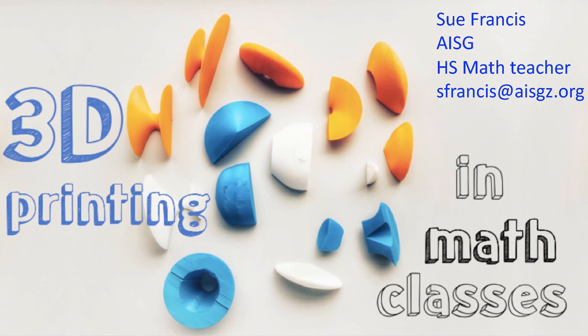Hi, my name is Sue Francis. So today I was presenting on using 3D printers and the 3D printing software to help math students in high school improve their visualization skills for the math questions that they need to be able to answer. I work at AISG in the Science Park campus, and the first thing they showed us when I came here was, look at all these 3D printers, and we want you to use these printers in your academic classes.